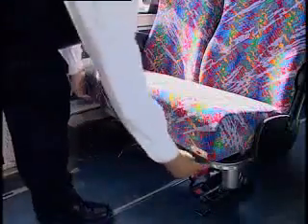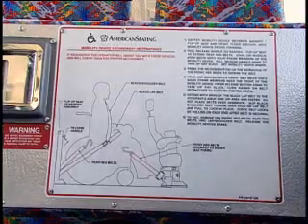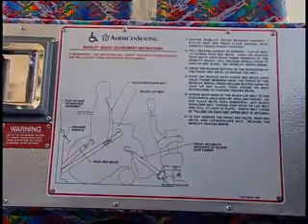Move the seats forward by stepping on the release bar located under the seat near the coach floor. Push until the seat locks in place. Please refer to the operator's handbook for complete instructions on the operation of the slider seats and mobility restraints.